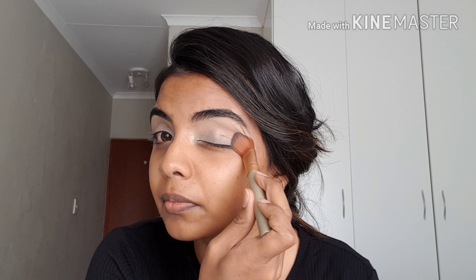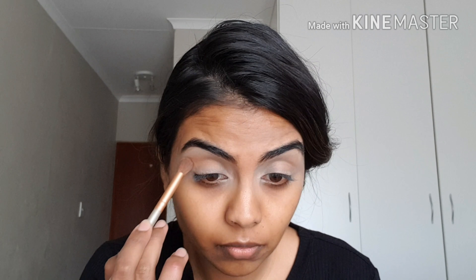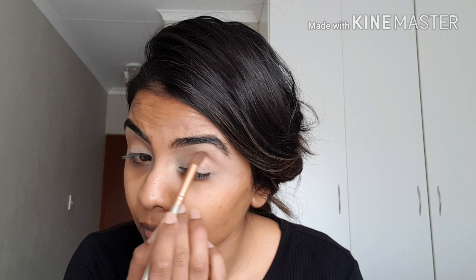I first start by prepping my eyes with Maybelline Age Rewind concealer. I find that using it as an eyeshadow primer makes my eyeshadow last a lot longer. I'm blending it out with a flat foundation brush and taking it all the way up to my eyebrows, because it also sort of scalps your eyebrows and makes them stand out a little bit more.